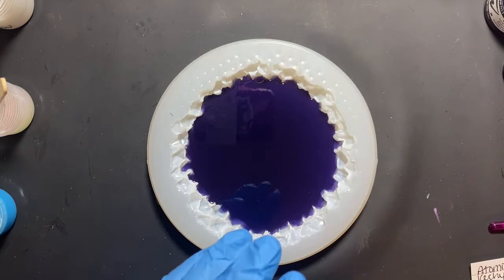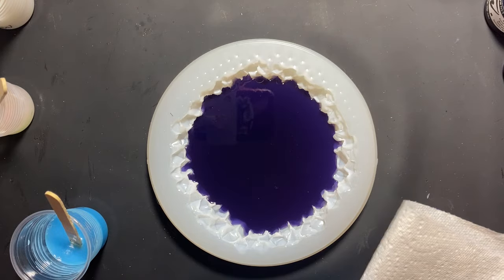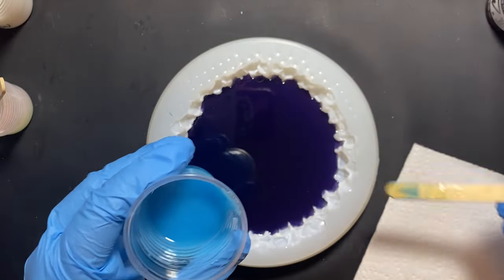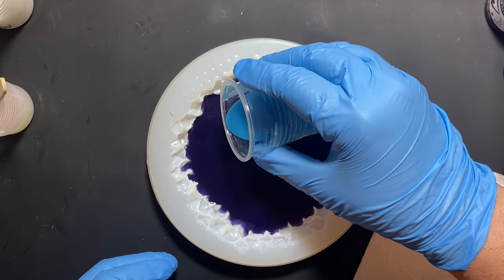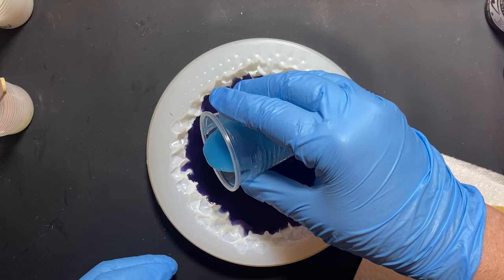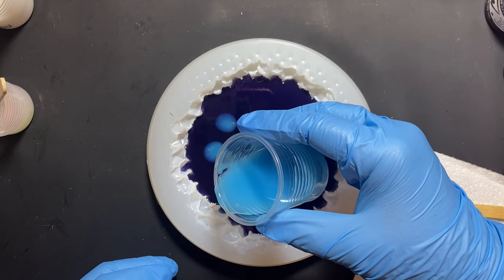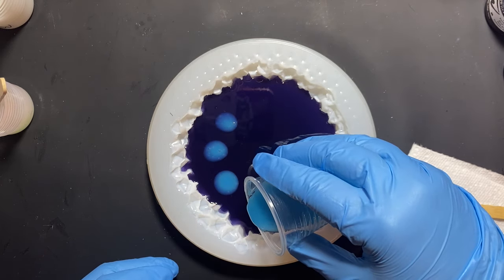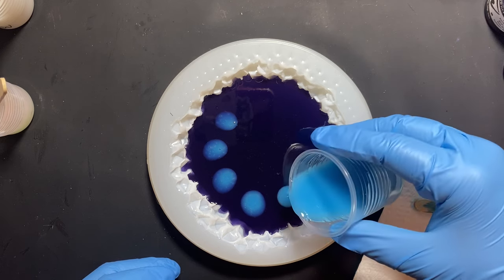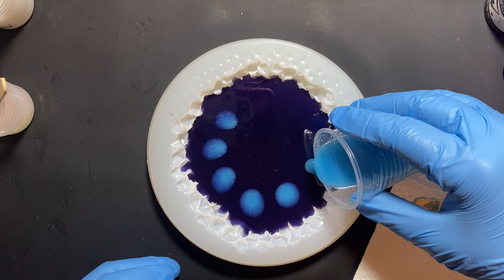Now my next step is I'm going to take the cerulean — hopefully I'm saying that right — and I'm going to make little dots in here with it. I'm just going to pour little random dots. In my mind, it's going to be kind of like the Milky Way, but then again it'll probably mix with the white and not look anything like what my mind's eye is picturing. But that kind of ethereal effect is what I'm going for.